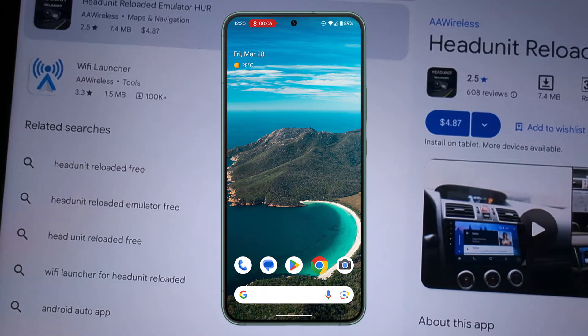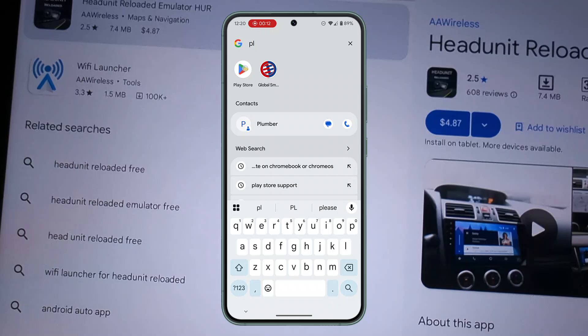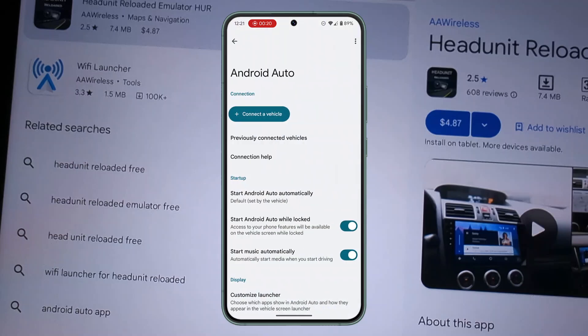First of all, you need to make sure that Android Auto is already installed. If you cannot locate it on your device, go to your respective app store and search for 'Android Auto'. After that, go to Android Auto settings and click on 'Connect a vehicle'.